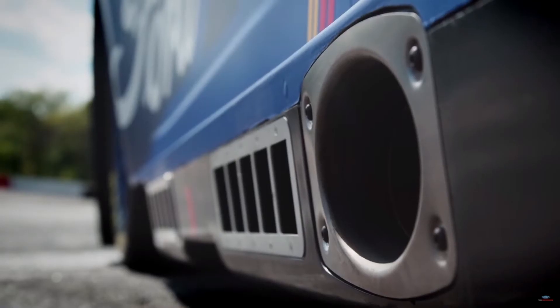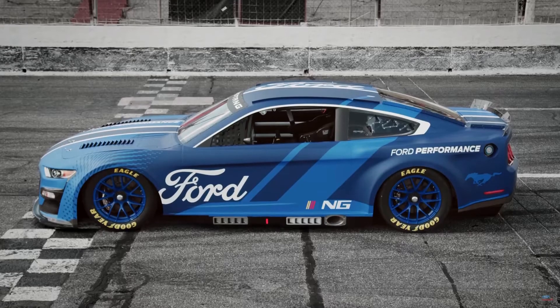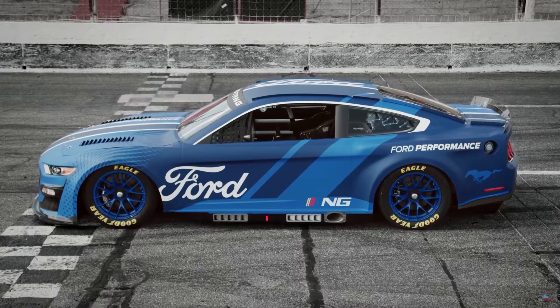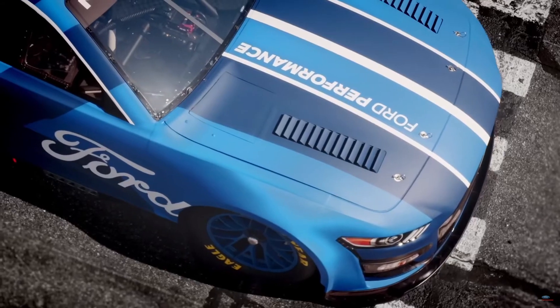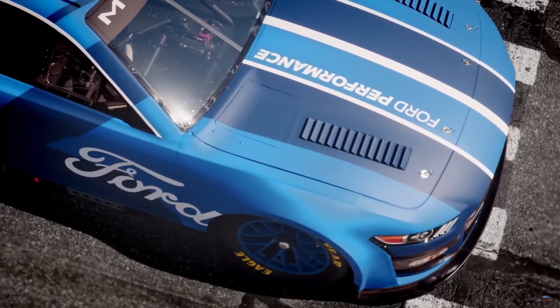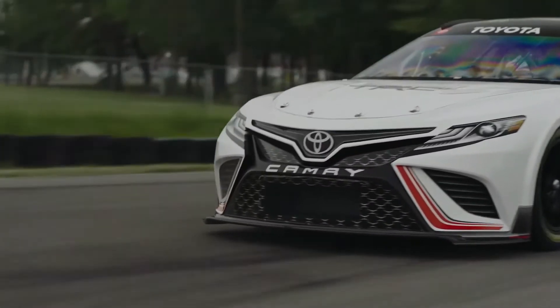Now while aerodynamically the undertray is a big advantage, you do need to find a way to cool the parts that now have nowhere for the heat to escape to. You're essentially blocking everything in so heat from the engine and the exhaust gets trapped. That's why there are vents along the side of the car to help get air out from the side exit exhausts.